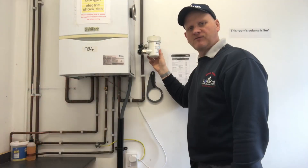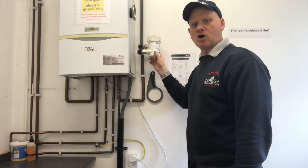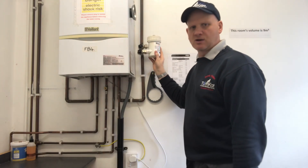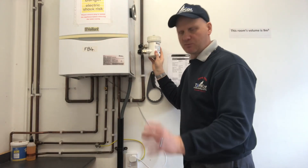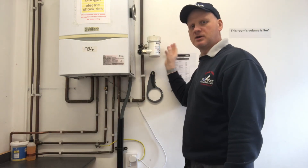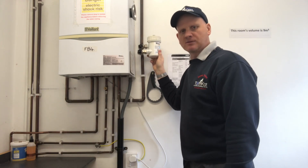So this is the filter we're going to be looking at — this is the RD Micro. This will be installed on the smaller heating systems, so your flats, your smaller properties. We're going to take the filter out and have a closer look at it.